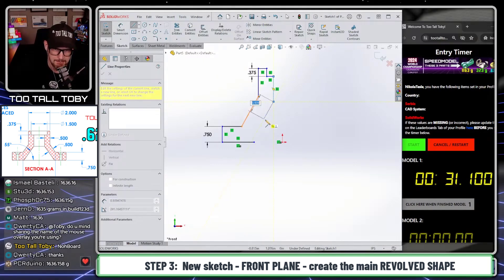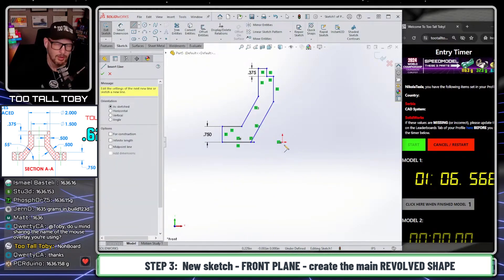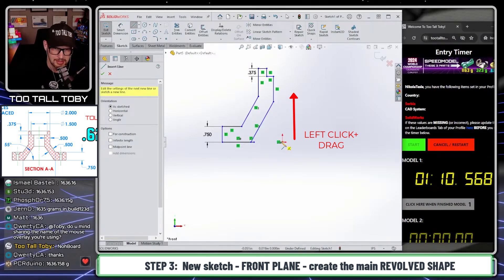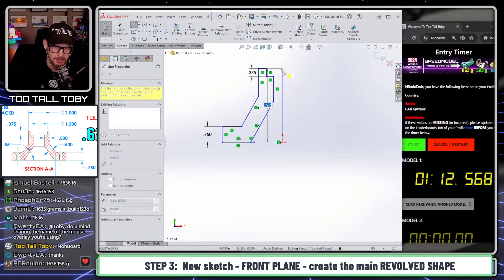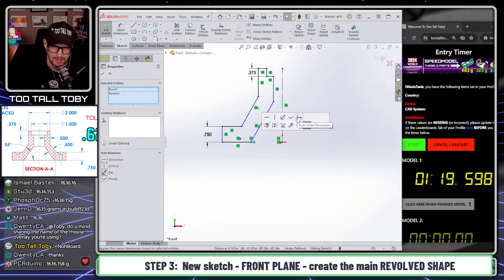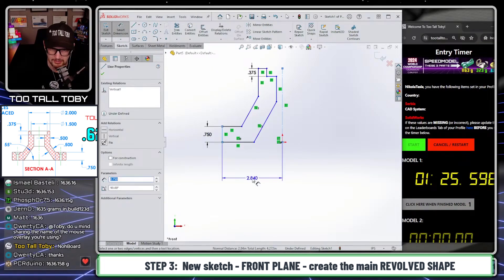Here's another trick in SOLIDWORKS: if you're not picking up parallel as a yellow relationship, hold your mouse over the line first, pick up on that line — wake it up — and make sure those are parallel. Then we close off that contour. We come over here to make this center line — you can left mouse button and drag straight up, let go of your mouse, and then just move over to the property manager and make that construction. That makes one single line instead of a chain of lines when you do that click-and-drag function.